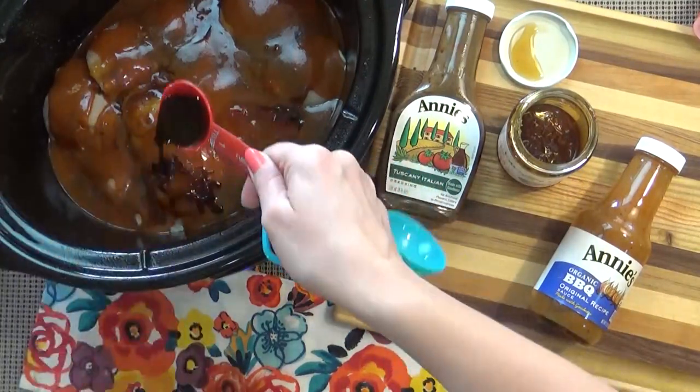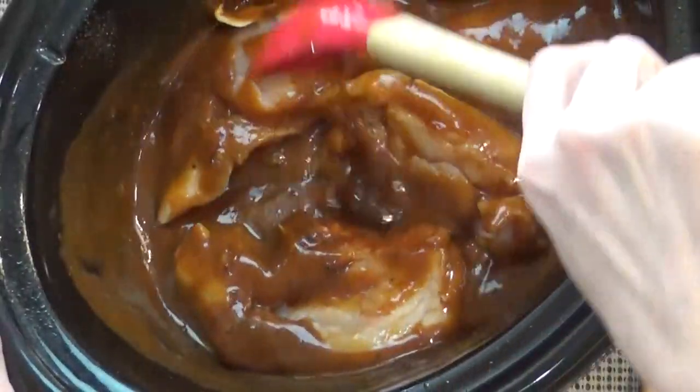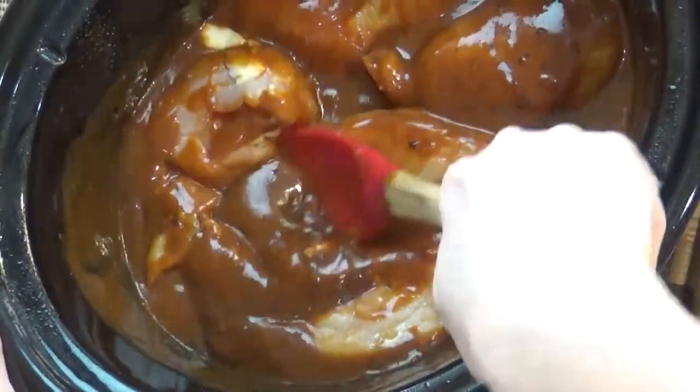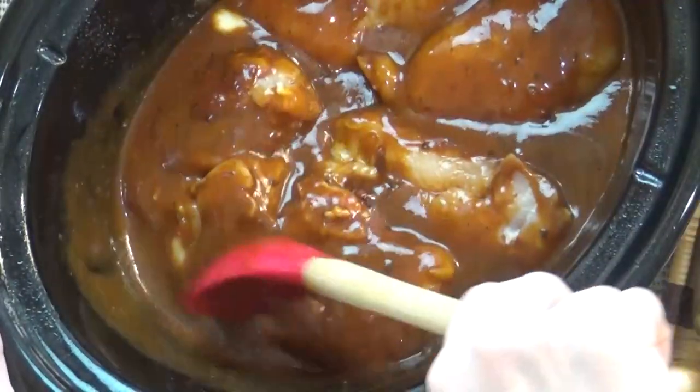Next I'm going to add about one tablespoon of Worcestershire sauce, and that is it. I'm just going to stir it up and make sure that all of my chicken is completely coated in the sauce.